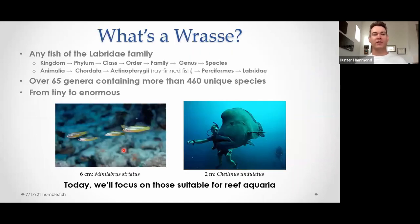So, what is a wrasse? The literal definition is any fish of the Labridae family. 'Labrids' is kind of the typical catch-all phrase. The family is the Labridae family, and within that there are over 65 different genera and over 160 unique species. So to say 'a wrasse' is a really big encompassing term.